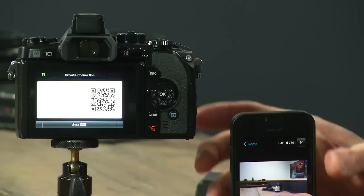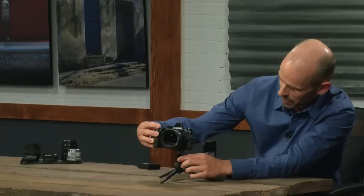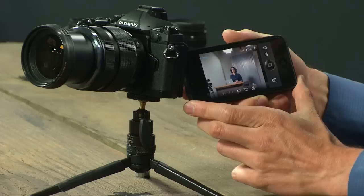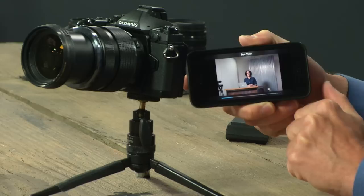I'm going to point this camera around — Kenna, you don't mind being the subject, do you? Let me get it on you and look at my phone. I can go sideways on this and if I want to take a picture — took a picture and there it is. If I want to download it, I'll save to the camera roll, and that is now saving to my phone.